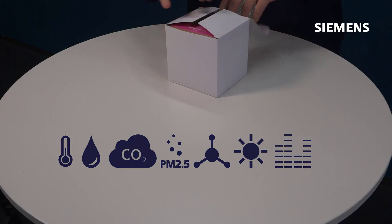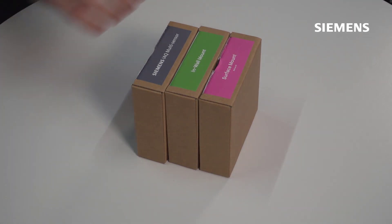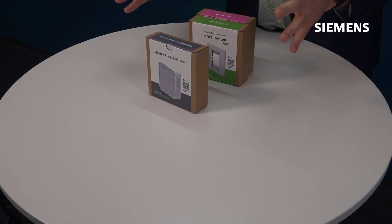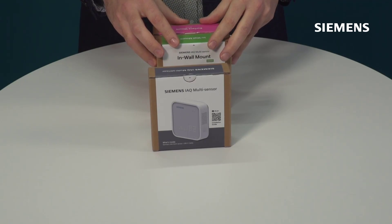Opening the box, you'll find three other boxes that segregate some of the content. There are five different versions of the Indoor Air Quality Multisensor: two for BACnet — one BACnet IP and one BACnet MSTP — and also a wireless LoRaWAN IoT device, which comes in different regional versions for Europe, the US, or Middle East Asia.